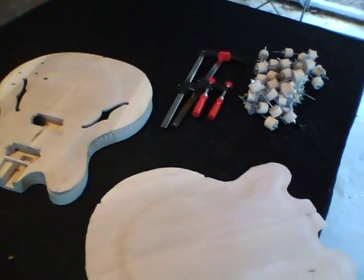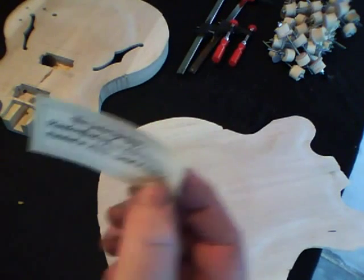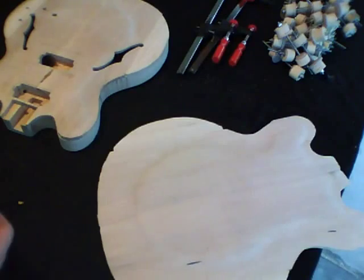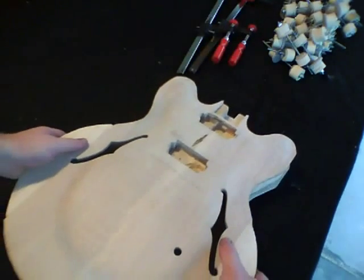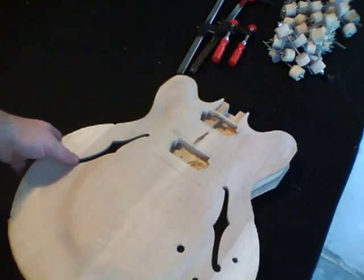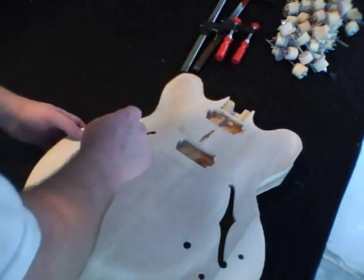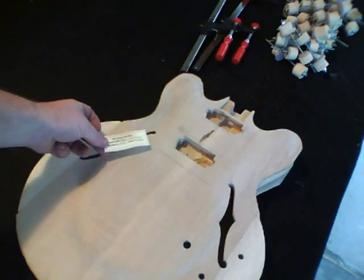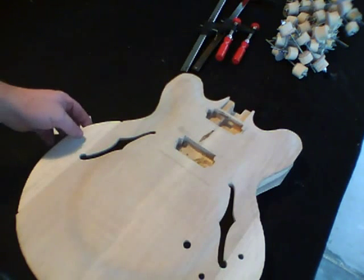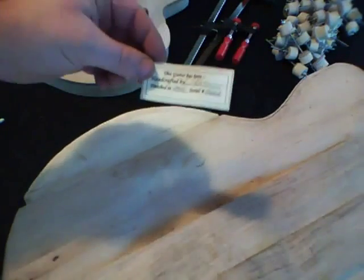We've got our clamps ready and now that we've got our pickup holes installed, we can put our label on the inside of the back. I'm going to put the top assembly in place, make sure everything's kind of lined up, then take a pencil and make a little mark inside that F-hole where I want the label to be seen.